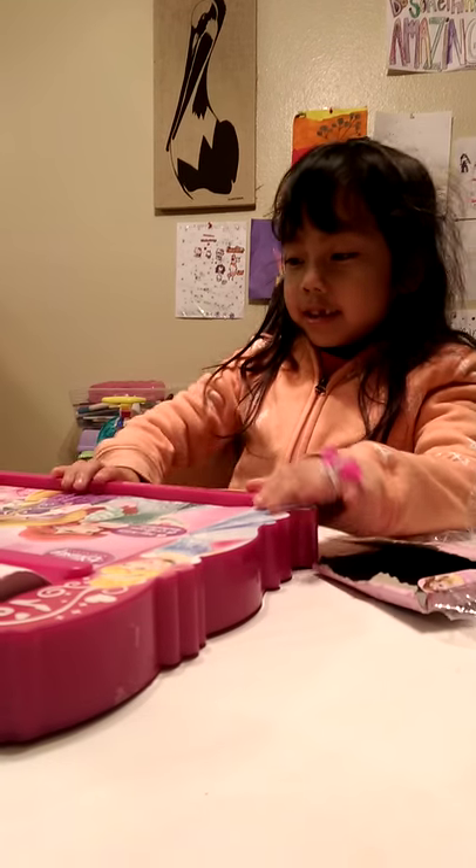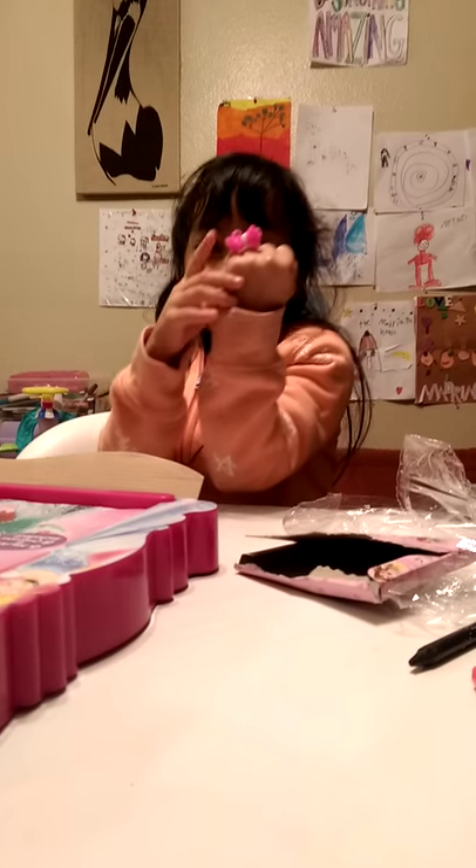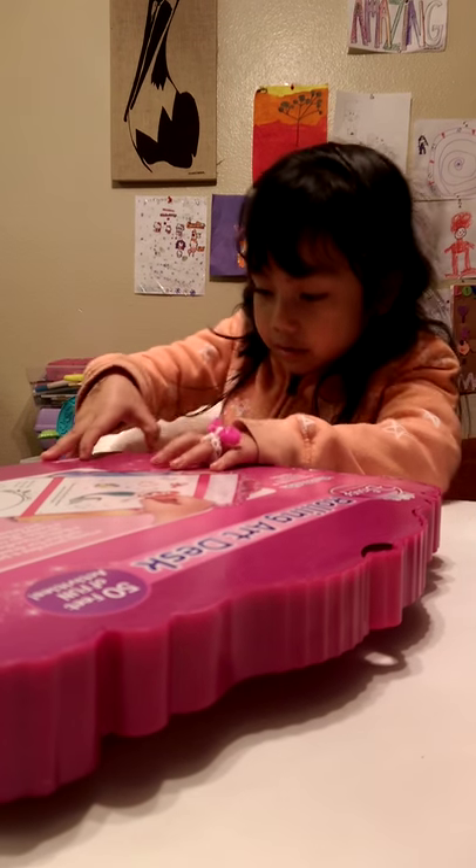So we're going to open it. My cousin made this ring — you want to show it? Show your ring. It's a little bow ring, made of rubber bands.